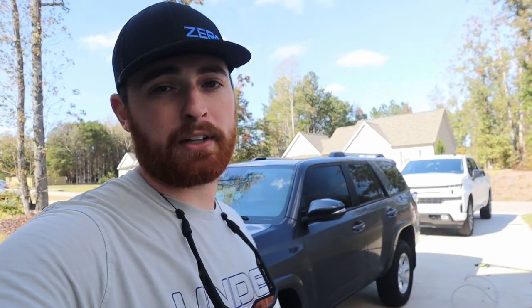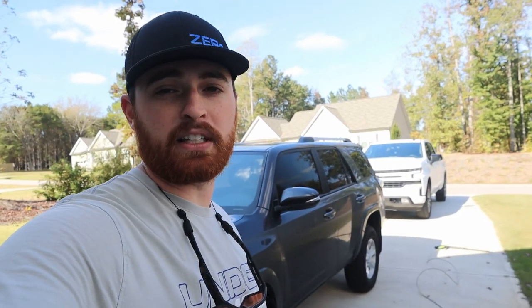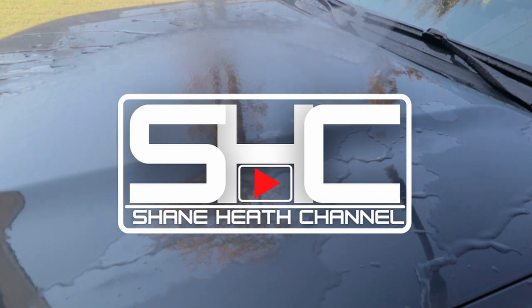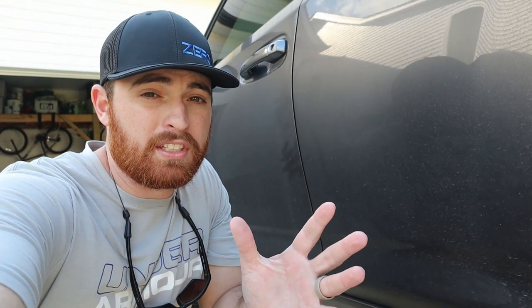We're gonna wash these two filthy vehicles. We're gonna start with my wife's 4Runner because if you need to find an extra dirty vehicle, you can just go to your wife's — it's probably filthy. So we'll give it a bath, and then we're gonna hit the Z and see how much dirt gets trapped under the filter.